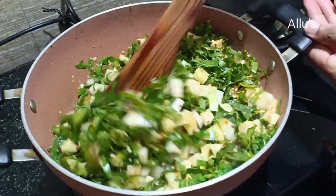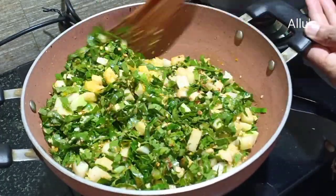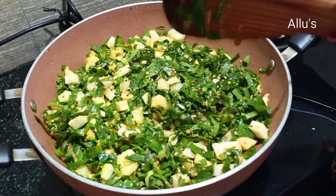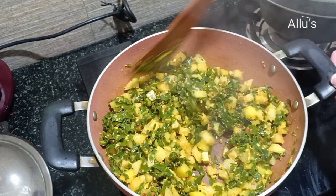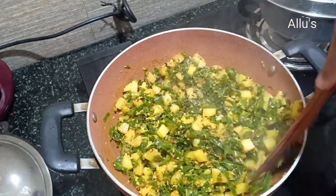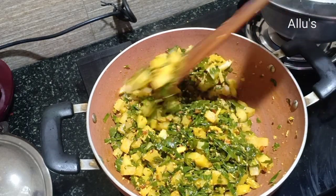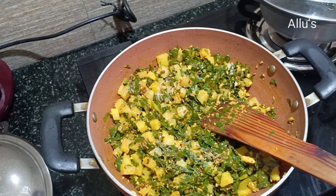Give it a mix, close with a lid, and allow it to cook. Keep mixing in between. A little more salt goes in.